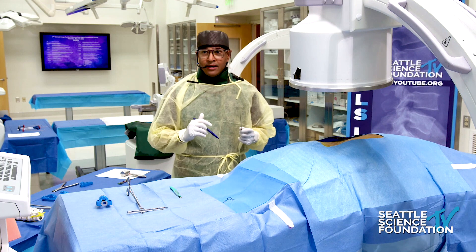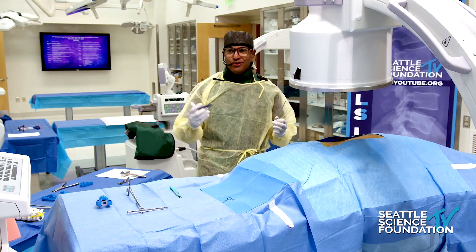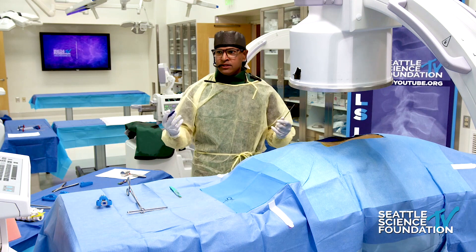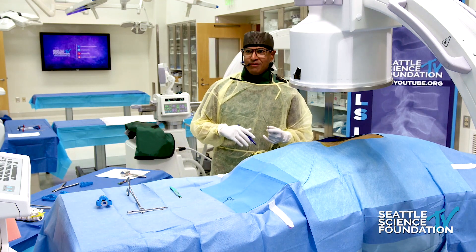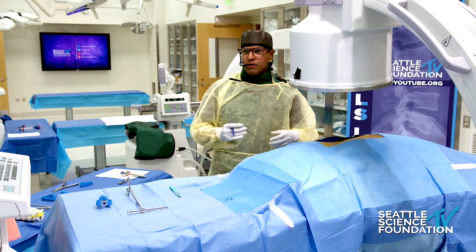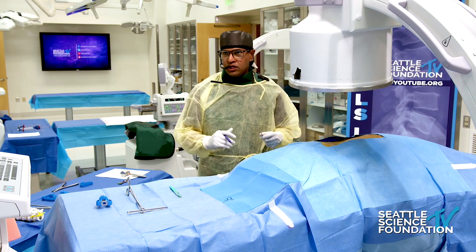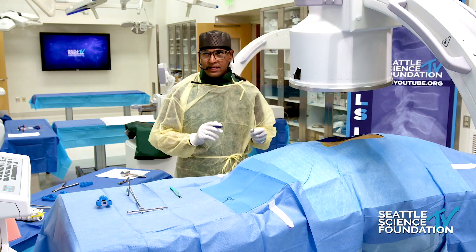I'm going to go through the procedure. If you've watched other SSF videos, you've probably seen me do this before, so I want to add some nuance and next-level additions. We have a beautiful cadaver based on the fluoroanatomy, and we're going to presume this patient has L3-4 stenosis. In other years I've done L4-5, so I thought I'd change it up.